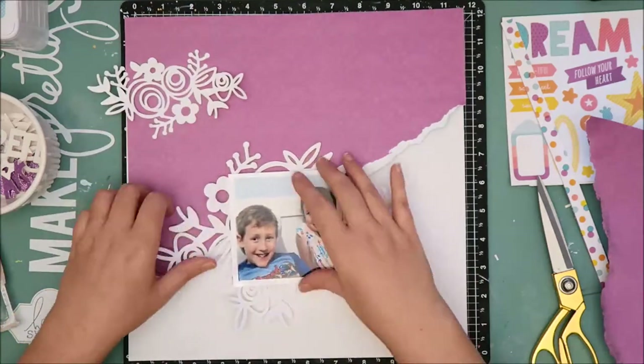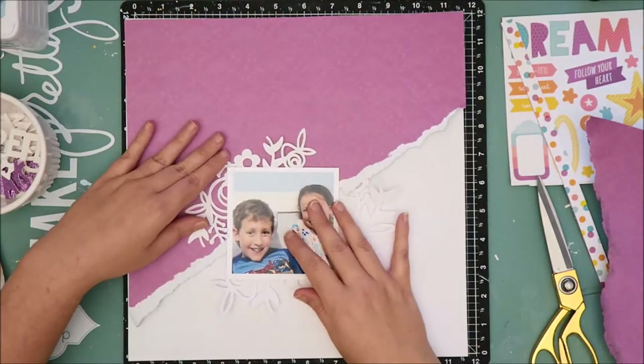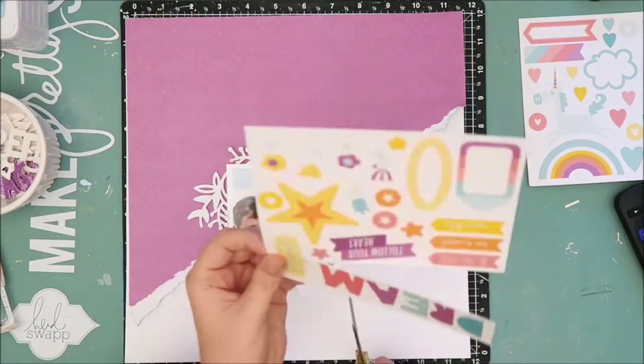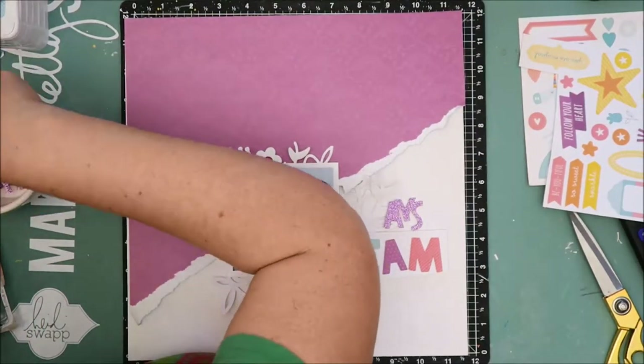I like to add mixed media to where it looks like it's just kind of peeking out from the edges of the photo and the cut files and the different things I'm using on the layout. So by having an overall idea of where things are going to be, that will help me in deciding how much color needs to be applied to that white cardstock.